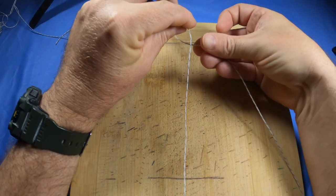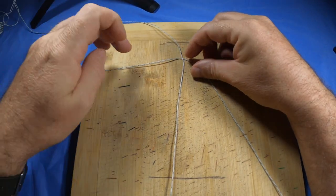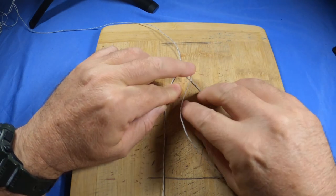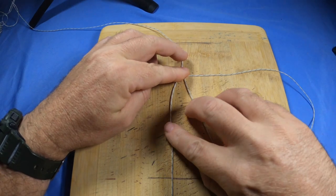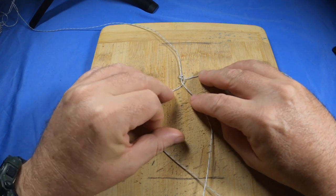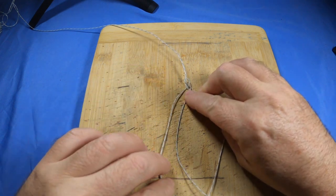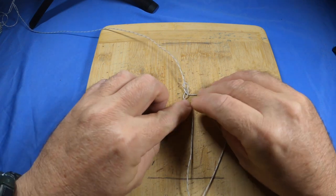Start by going underneath with the tag end — so you've got a cross like so. Now bring the tag end across and back to the middle. On the right side bring that across and it comes across your tag end making a bit of a loop — you can see there it just forms a loop. That's the plat starting. Now bring the left side across the middle one like so — it's not an entire plat yet. Now bring your right one across the top and the middle one like so, and this is a plat.